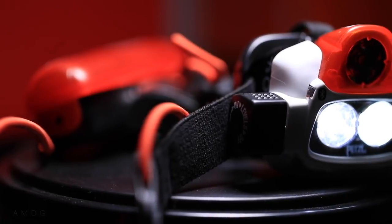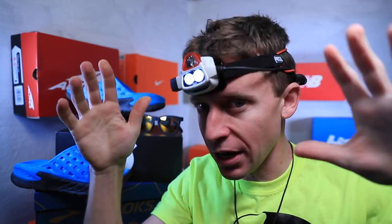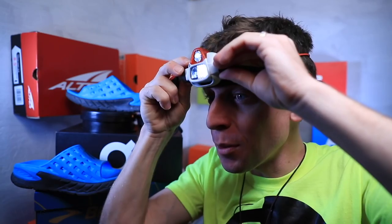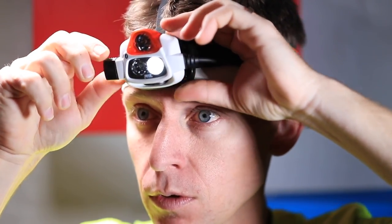Item number three is very relevant to winter running right now when it's dark out — the Petzl NAO headlamp. I love this thing. The batteries charge directly through a USB connection to your computer, and it's incredibly bright. It's a little heavier than some headlamps, so if you live in a city with lots of ambient light you may not need it, but for night running on dirt roads or in the forest, this is money. It fits the head really well and you can adjust it beautifully.